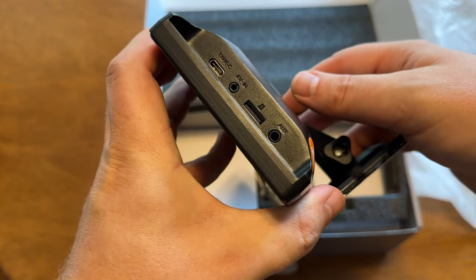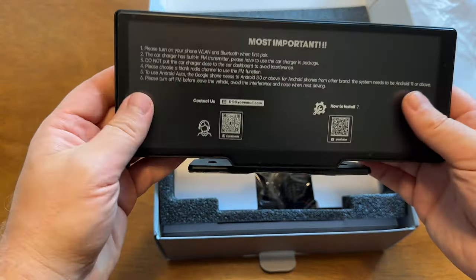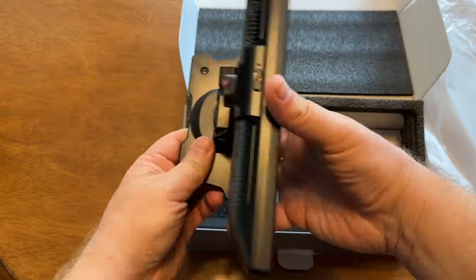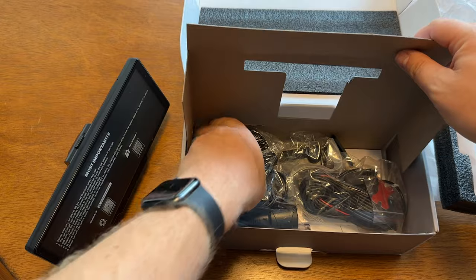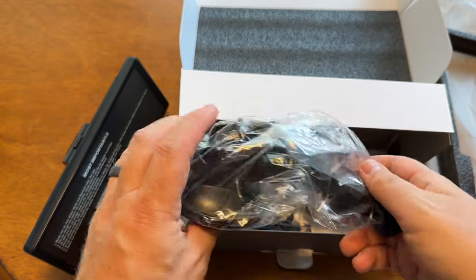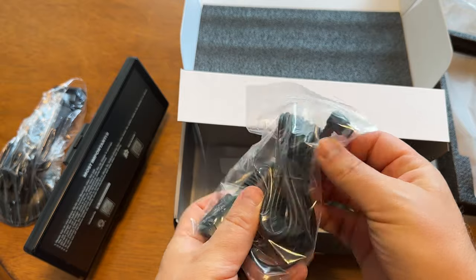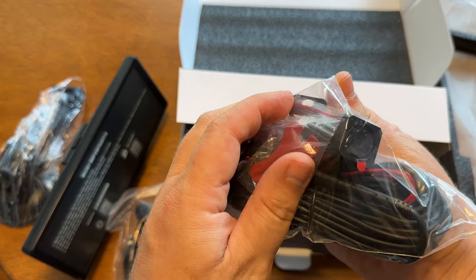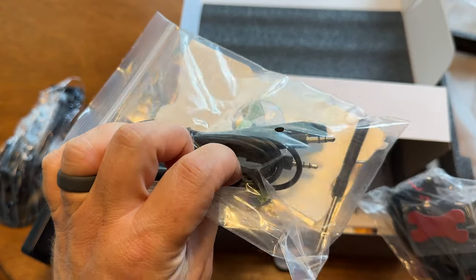Inside the packaging, it also includes a second camera that you can optionally install into the back window of your car or near the license plate. For my testing, I did plug it in just to see how it works but didn't fully install it. There's also a wire pry tool and a little screwdriver included. It does have a windshield mount as well, and a stand already attached out of the box. The display uses four tiny screws to connect to its mount, so quickly swapping between different mount types is not something you can easily do — something to be aware of.